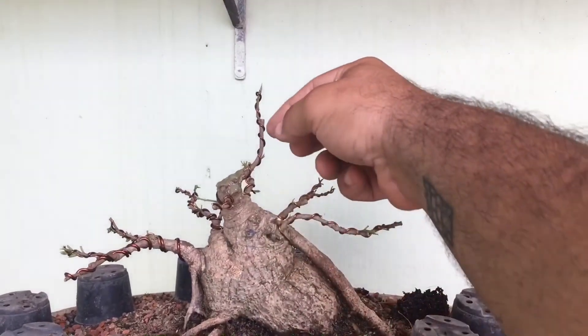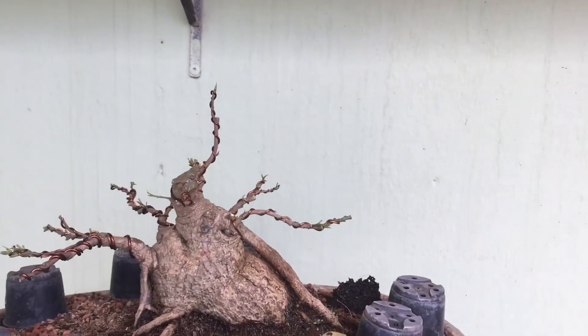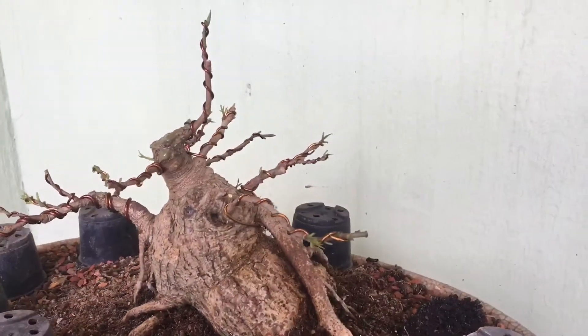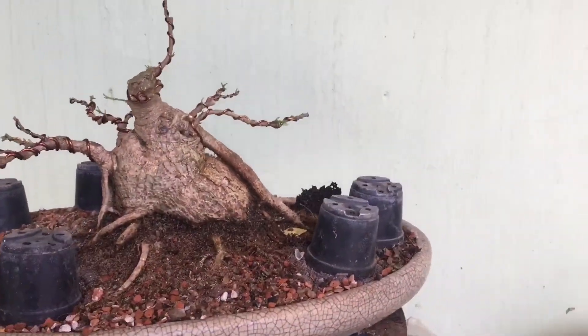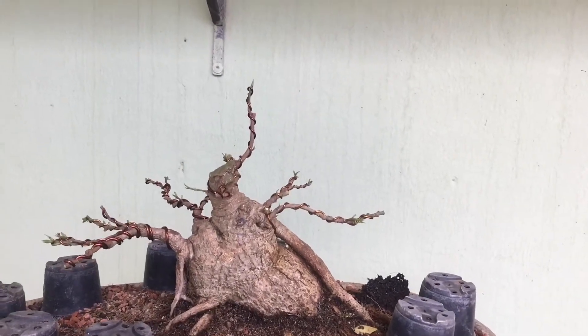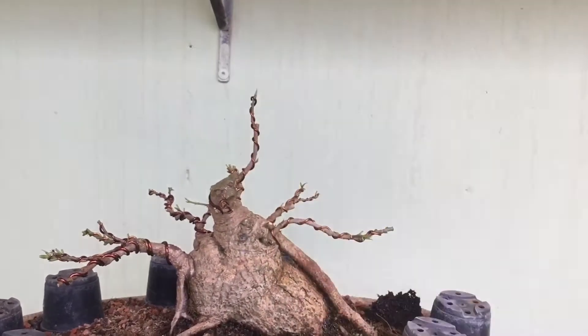A gente vai apostar nesse novo ápice aqui agora. Feita uma seleção de galho, a estrutura primária da planta já existe. Agora falta só mesmo a ramificação e engrossar mais esse ápice para fechar aqui essa cicatriz que ficou.